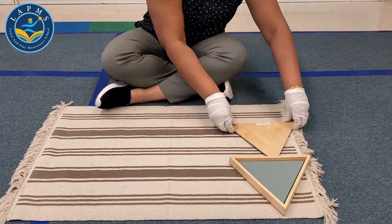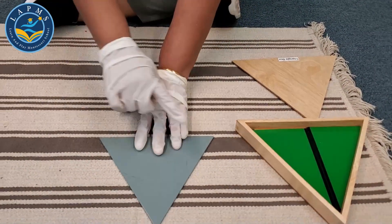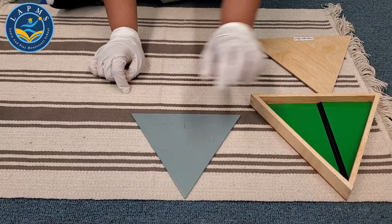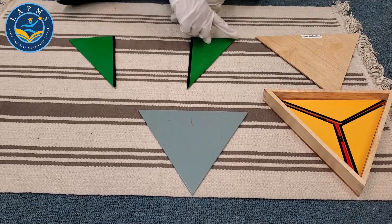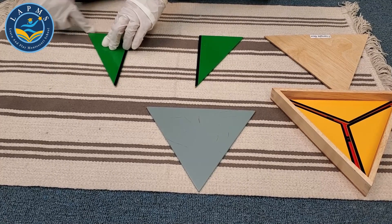So let's take out the triangles one at a time. Triangle, one, two, three sides. Now I have two pieces of triangle — one, two, three sides and one, two, three sides.